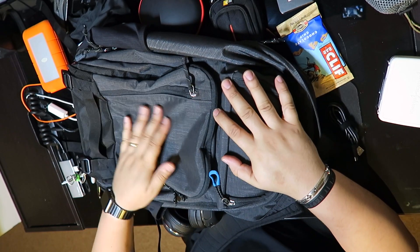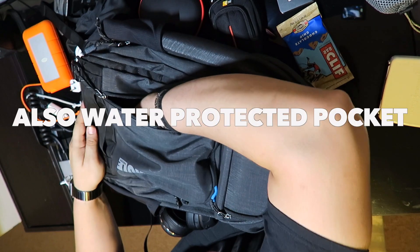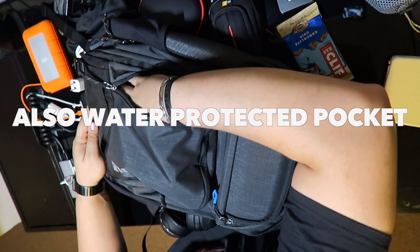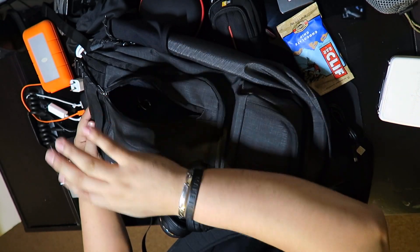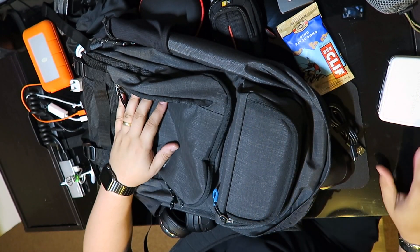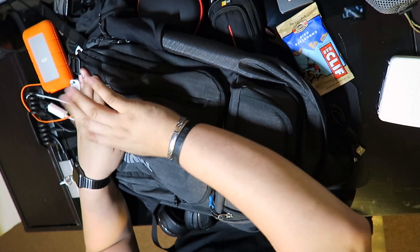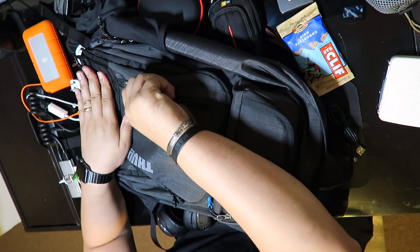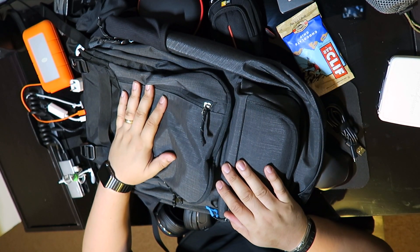So we have that front pocket — it's a very good pocket. You can put some quick-access stuff in here. For example, I usually keep my keys in here and my wallet when I go to work, so it's easy to grab and quick to go.